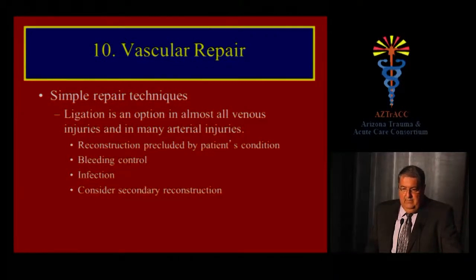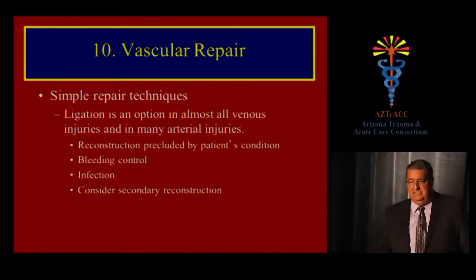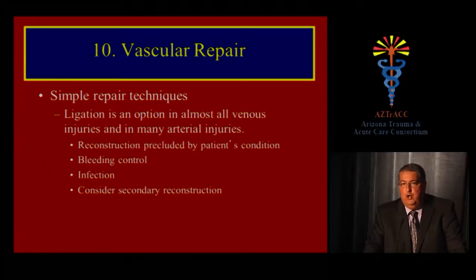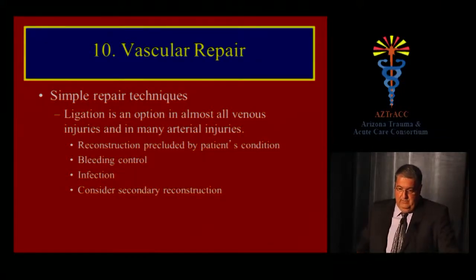In damage control mode, ligation is an option for almost all venous injuries and many arterial injuries. If the goal is to get the patient out of the OR to the ICU to improve physiology, you may need to ligate arteries. There is always a price, but reconstruction may be impossible due to the patient's condition, ligation may be the only way to obtain bleeding control, and you must consider options for secondary reconstruction.